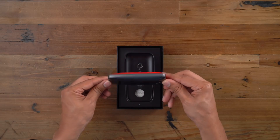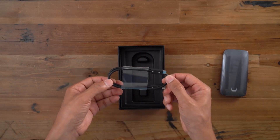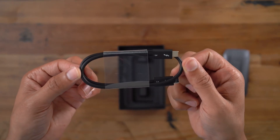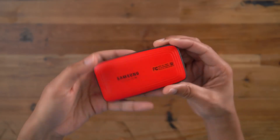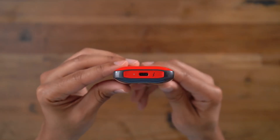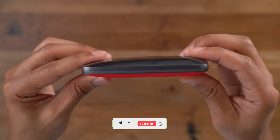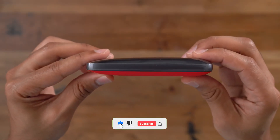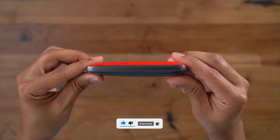This device saves professionals a significant amount of time, especially when transferring large files. In terms of design, the X5 has what is called a bike-light design. Weighing in at 150 grams, it is portable but not exactly mini-sized. It features a full metal body, an internal heat sink, and a red non-slip bottom mat. Made with magnesium alloy, this device is lighter and more durable than aluminum and steel.